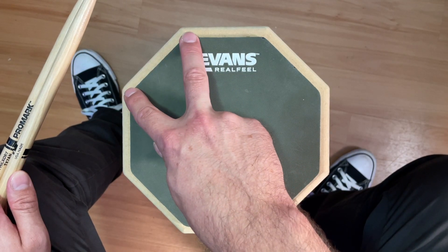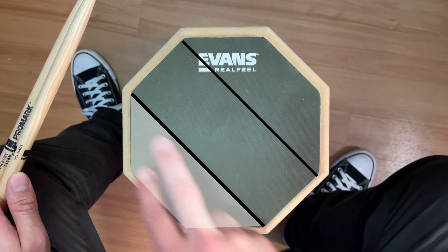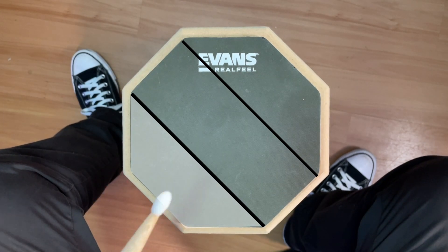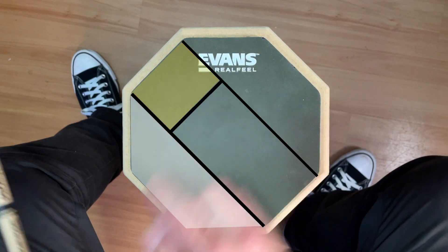I want you to imagine two diagonal lines running from here across to there. This entire segment on this side represents a snare drum. I also want you to imagine a segment just here and that represents the hi-hat.